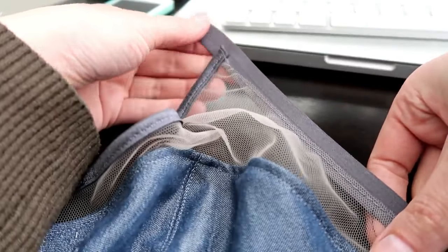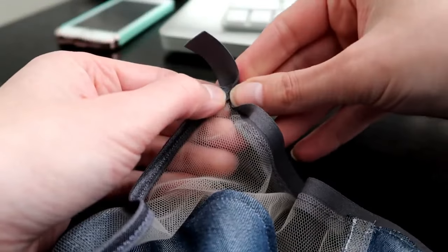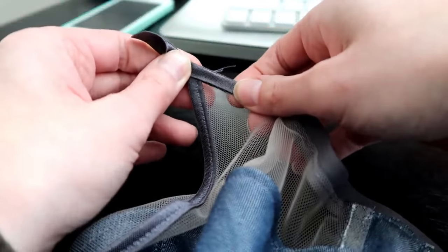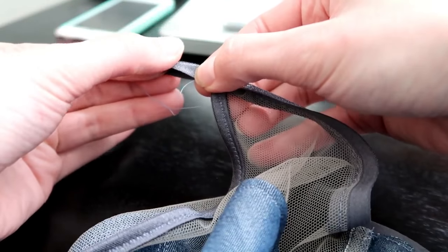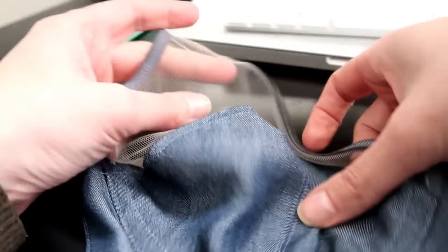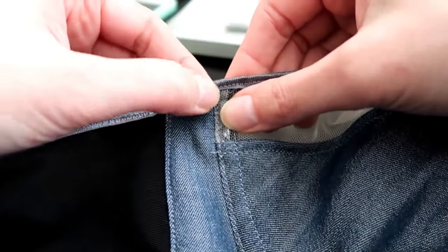We have that fold-over elastic basted in. We left extra up at the point and it goes all the way across. Just like we did with the other side of the cup, we're going to fold this over and sew it with a zigzag stitch — one millimeter long and one and a half millimeters wide. Start sewing all the way from the end even on the part that isn't attached to the bra. You should now have the end extending up at the top where the strap attaches, covering the end of your underwire channeling all the way down.